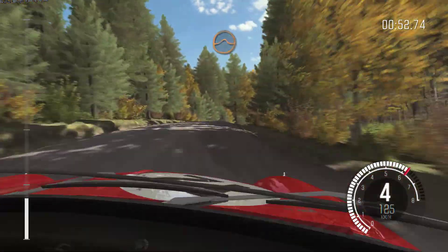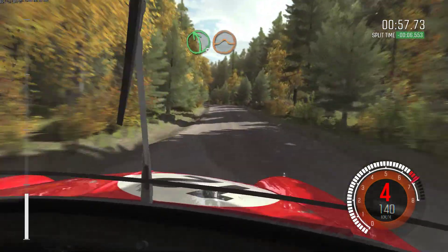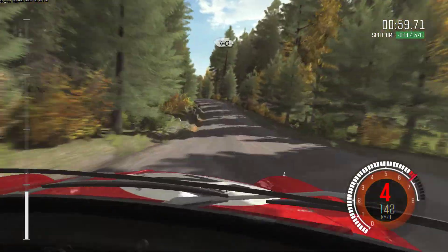And crest. Into crest jump, maybe. Left 5 long over crest, jump, maybe. And crest past junction. 40.